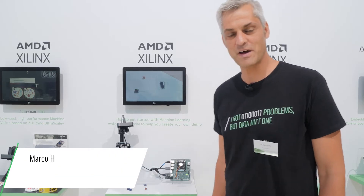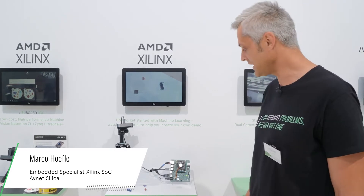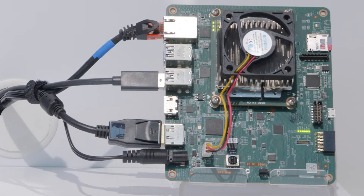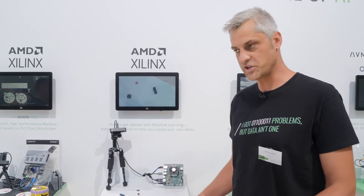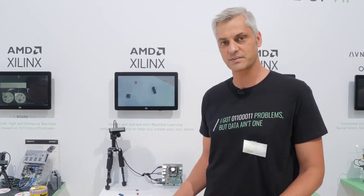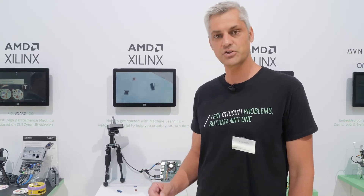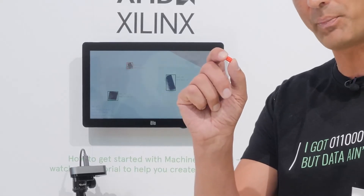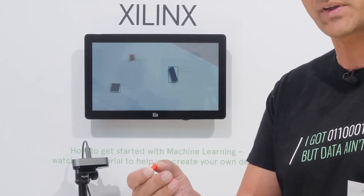Hi, my name is Marco from AppNet Silica and today I'm presenting a demo with Xilinx CRIASOM. Xilinx CRIASOM contains a Zynq Ultrascale Plus device, and in the FPGA part of the device we have a machine learning accelerator. To show something different from usual machine learning demos, we decided to show how to detect Lego parts, which part it is, and at what position they are.